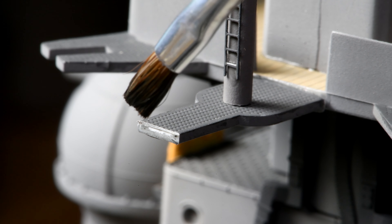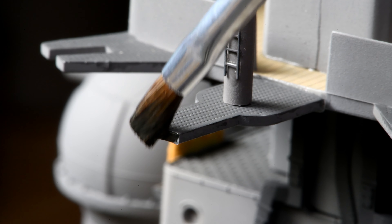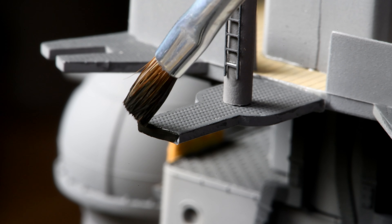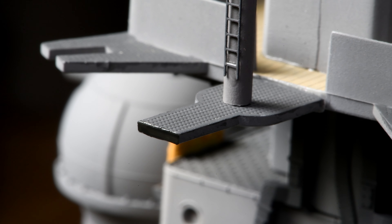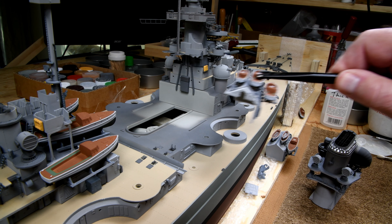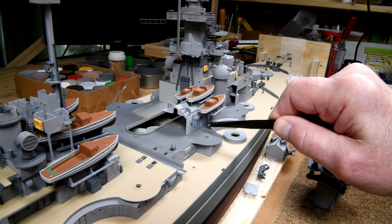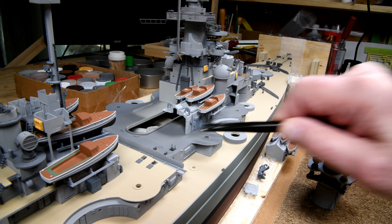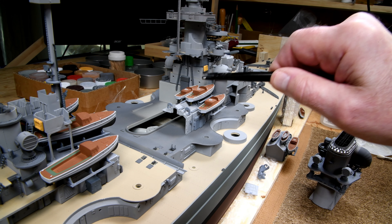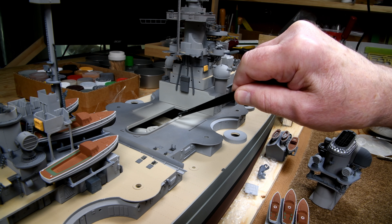This is that NATO black. Yeah, I think once that dries flat. Now the aircraft hangars are going to go one on each side of the funnel, like this. There will be one on the other side as well.